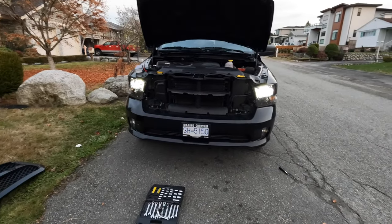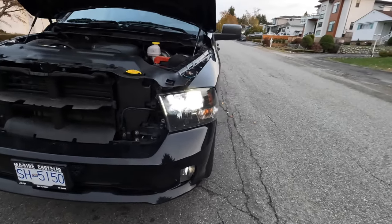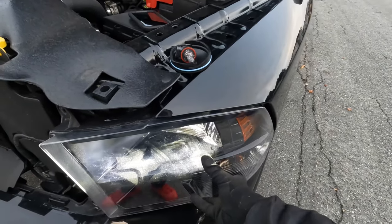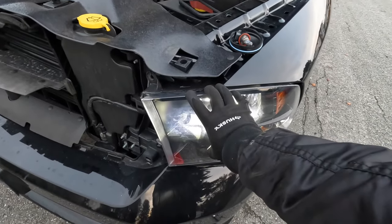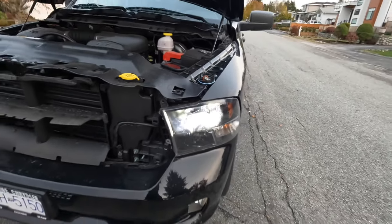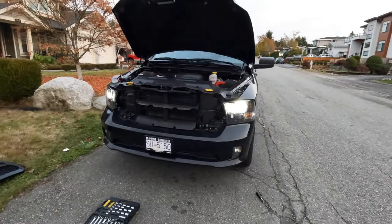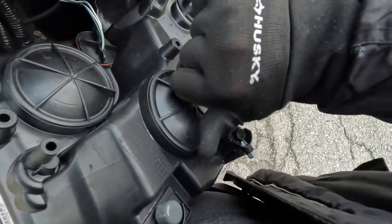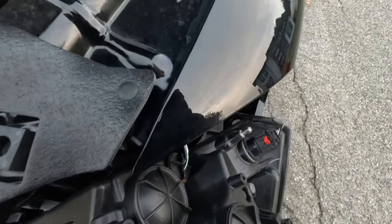Both lights are working — they look so nice. Also from the factory, the Night Classic has tinted headlights: the exterior lens is still clear but the interior is blacked out, which makes it look very aggressive. We're going to put the cover back, turn clockwise to lock, and put everything back together just the way we took it apart.